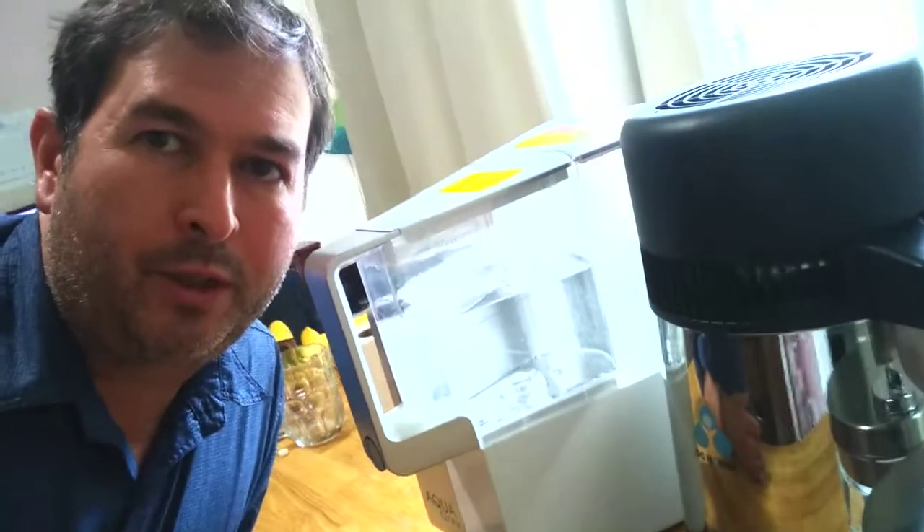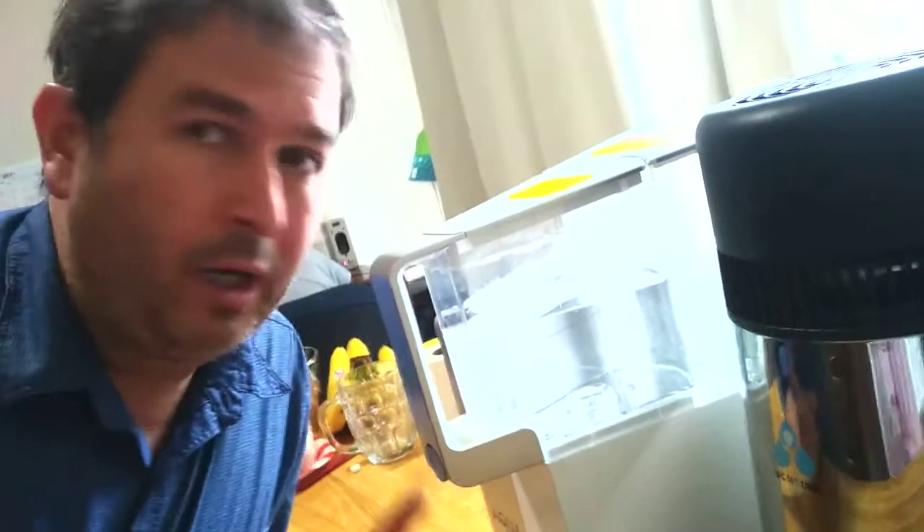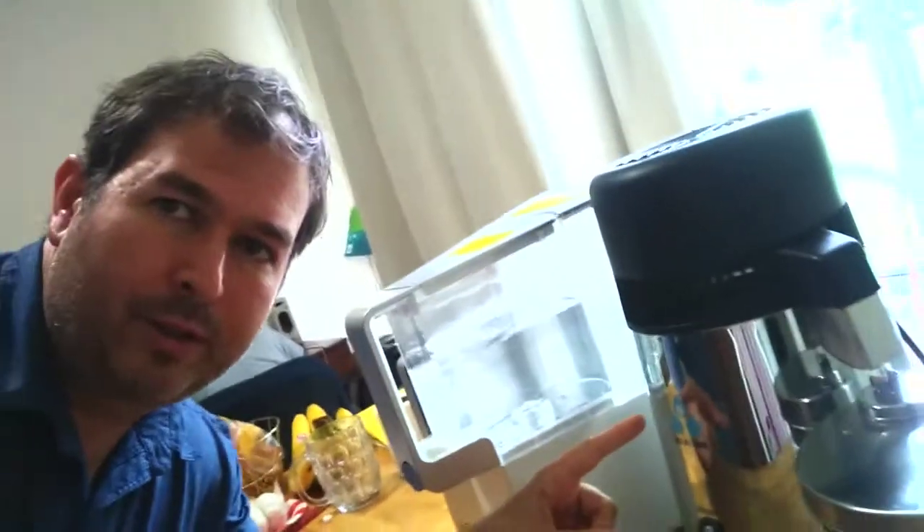This is Dr. James, and today I'm going to talk about purifying water with a couple different technologies. Here we have reverse osmosis, and over here we have a distillation unit. I did a review on both of these independently, and now I'm going to do a scientific comparison between them.